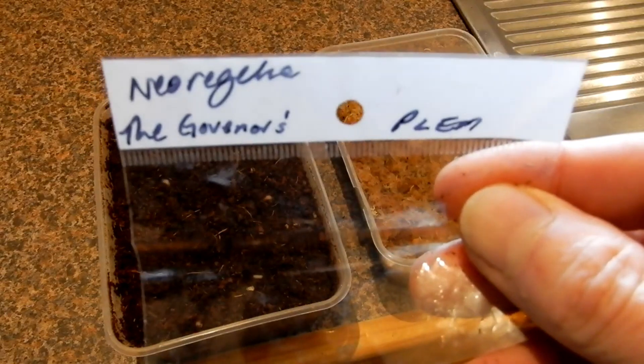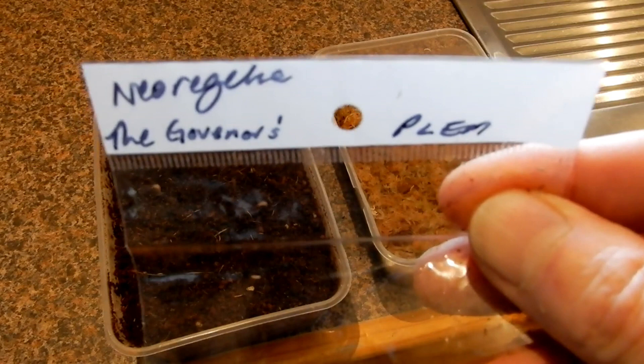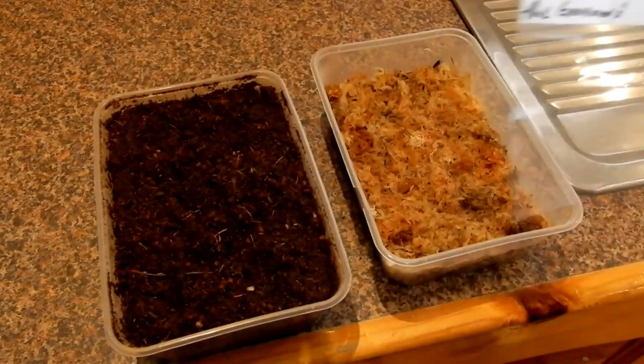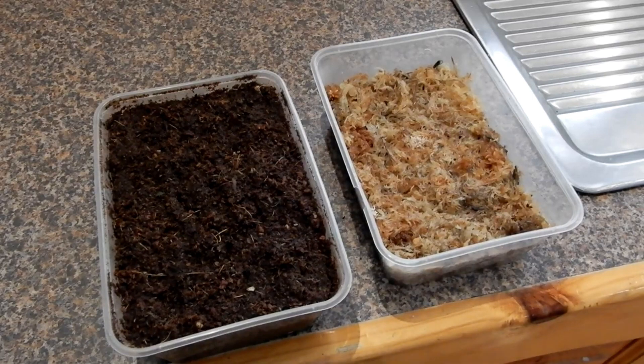That's the name of the seeds — it's a bromeliad, Neoregelia, the Governor's Plea. We'll check back on that in a couple of weeks. We should have some germination. Thank you.